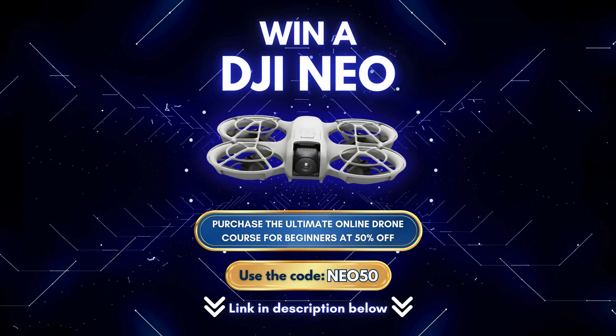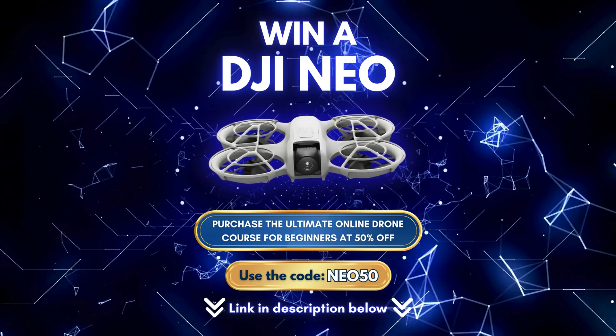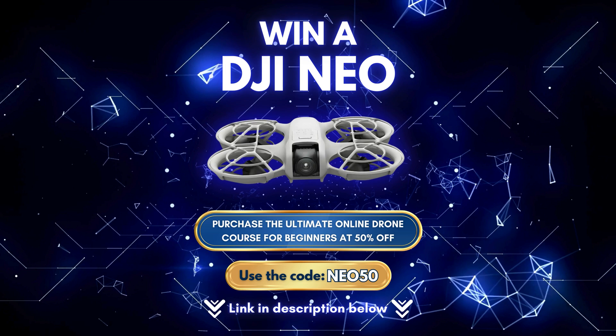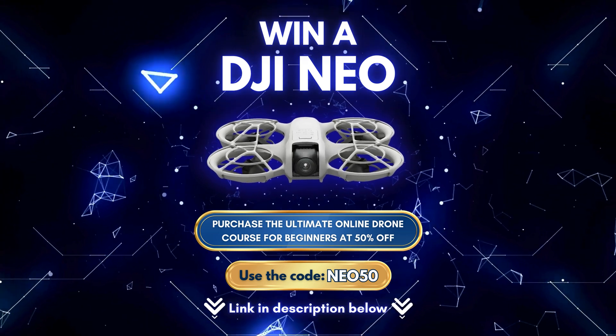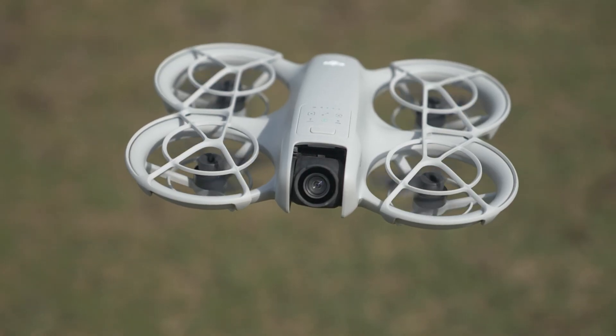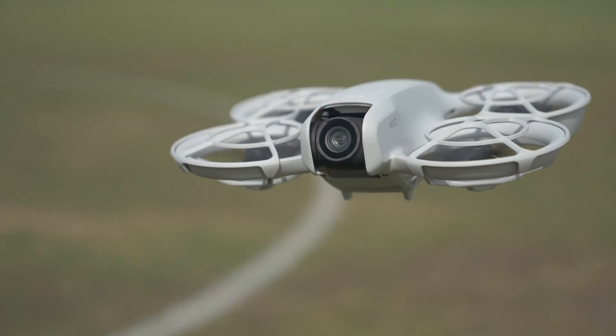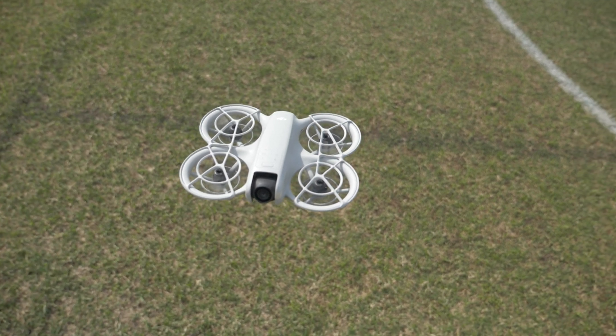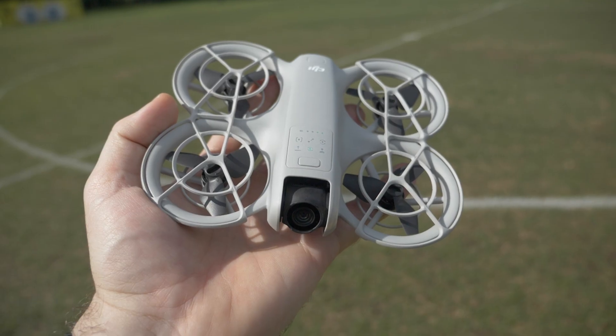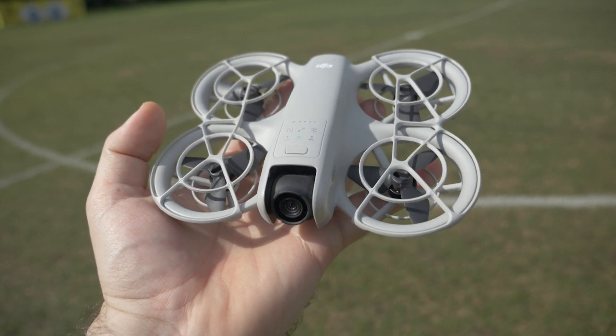Some huge exciting news — I am giving away a brand new DJI Neo to one lucky person. To enter the draw, follow the link below to the Fearless Drone Academy. Sign up using the code Neo50 and you'll save 50% off the course, bringing it under a hundred Australian dollars, and you'll go into the draw to win the Neo. Normally giveaways get thousands of entries, but for this one you have to sign up to the drone course, so the pool will be much smaller — maybe only 10 people, giving you a one-in-ten chance. And if you don't need the course yourself, it makes a perfect gift for a loved one who's about to get a drone.